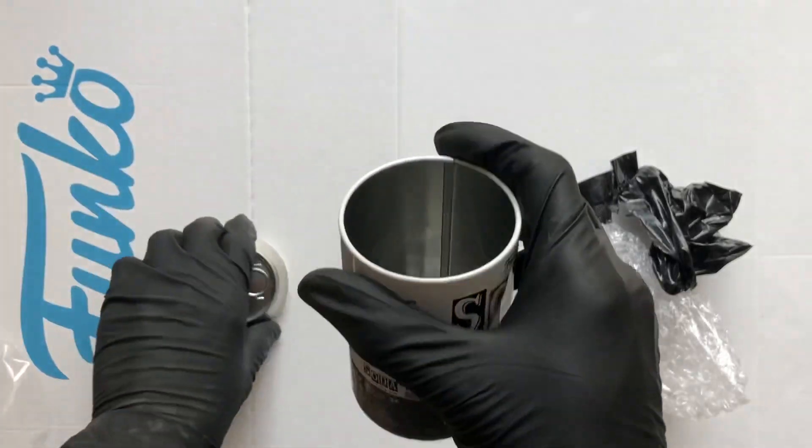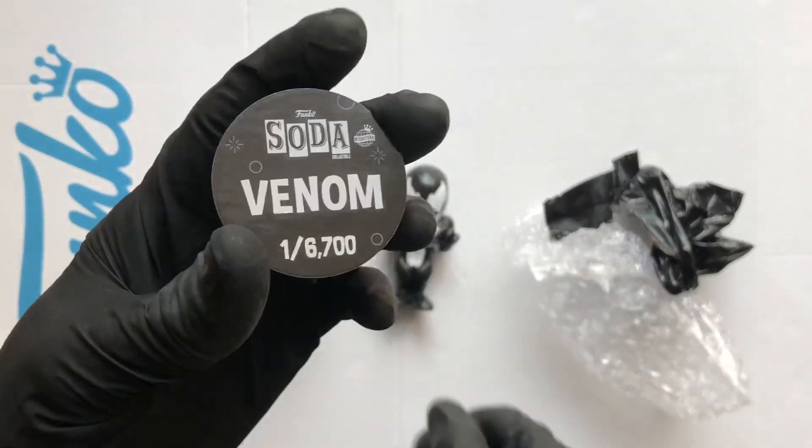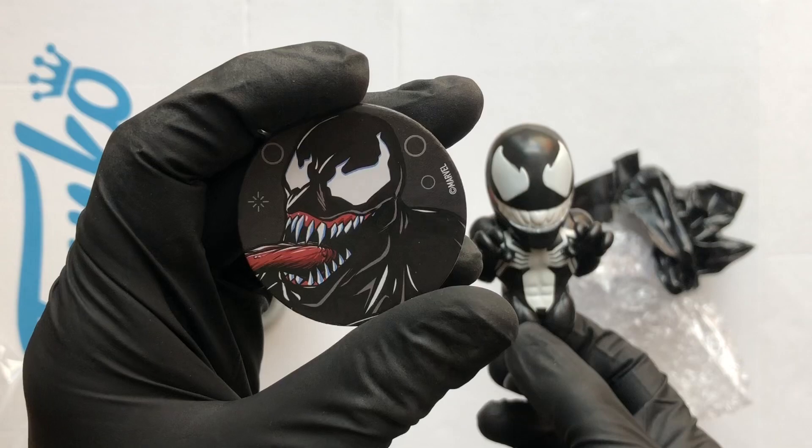Let's take a little look at the disc. And that is a one in 6,700 Venom. That looks good — very nice.